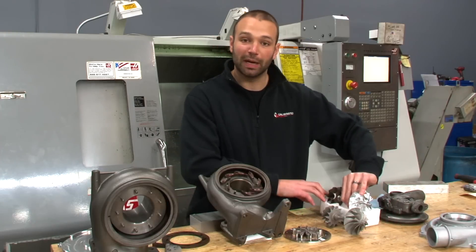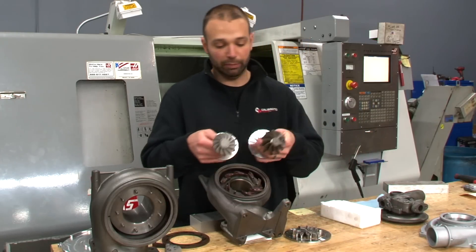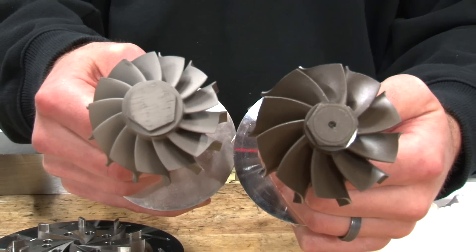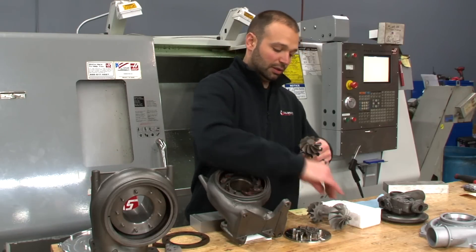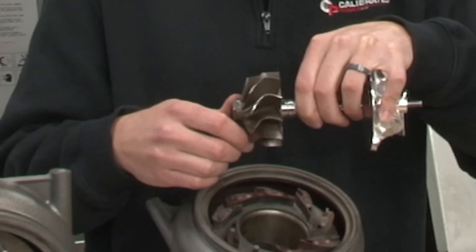Speaking of turbine, we use a monster. This thing's bigger than the factory turbine by quite a bit. You can see it's also bigger than the 4094 VA turbine — not just in overall dimension, but in width as well. So with our wider vane, we also use a wider inducer on the turbine.